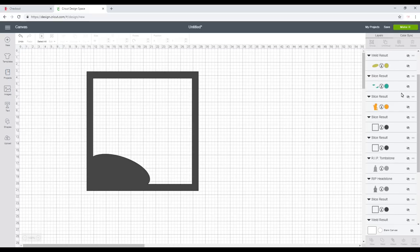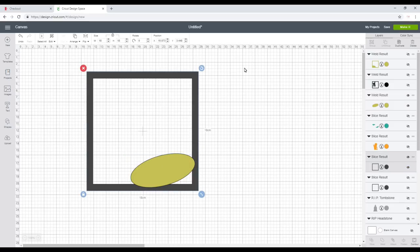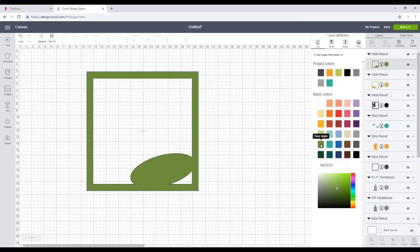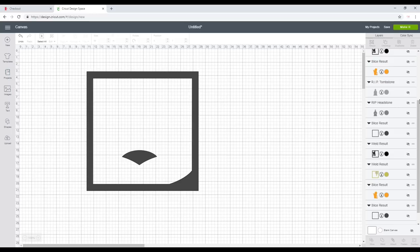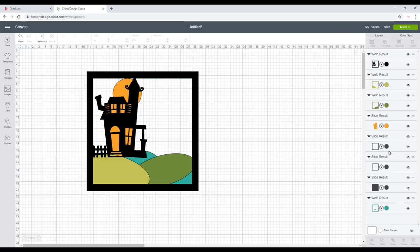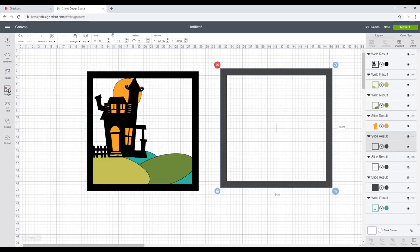I'll change the color to a light green. Bringing back the next hill and another frame, I highlight and weld again and change the color to a different green. Then bringing back the third hill and its frame, highlight and weld — so they'll cut out as separate layers. I change the color of that one too. It's always worth bringing everything back so you can see how it's going to look. I'll bring another frame and grab a tree from images.